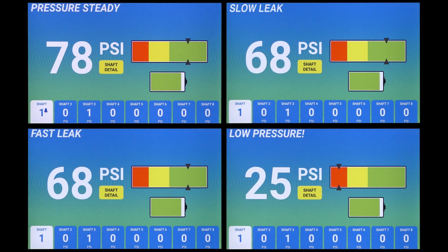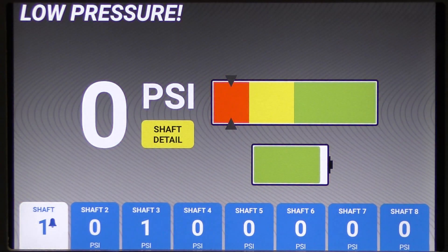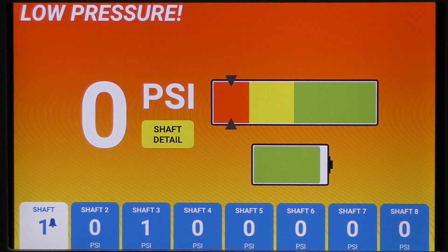Furthermore, ShaftSafe monitors air pressure during operation using audible and visual cues to alert production personnel to a potential leak in the shaft before it causes a problem on the production line.